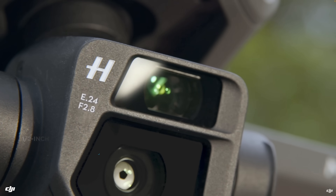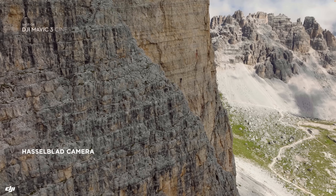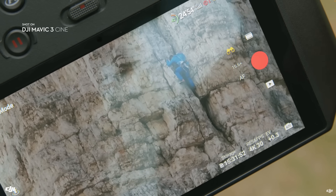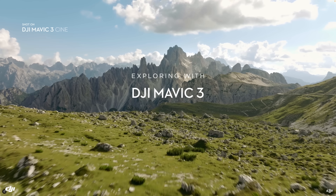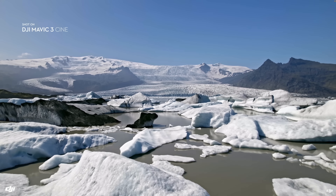Before going further into the Air series, we need to stop and talk about the Mavic 3, as it provides some context to DJI's product offering in the Air lineup. In the fall of 2021, after three years, the DJI Mavic 3 was launched, featuring two discrete cameras for the first time — a 144mm equivalent telephoto lens and a 24mm wide-angle lens. The main sensor was increased to four-thirds size, about 35% larger than the previous one-inch sensor, allowing for a big improvement in low-light capability and the ability to switch focal lengths on the fly.